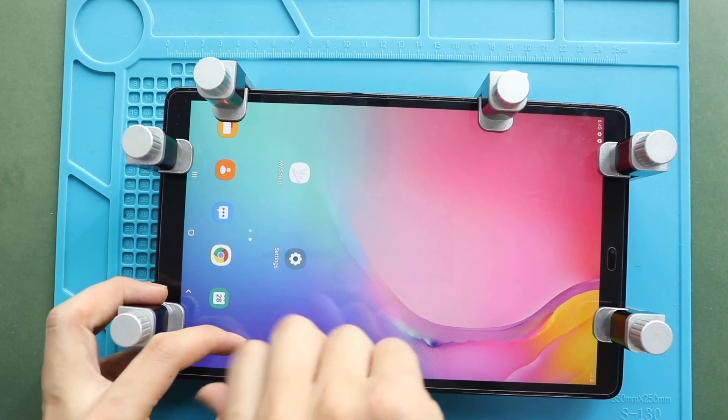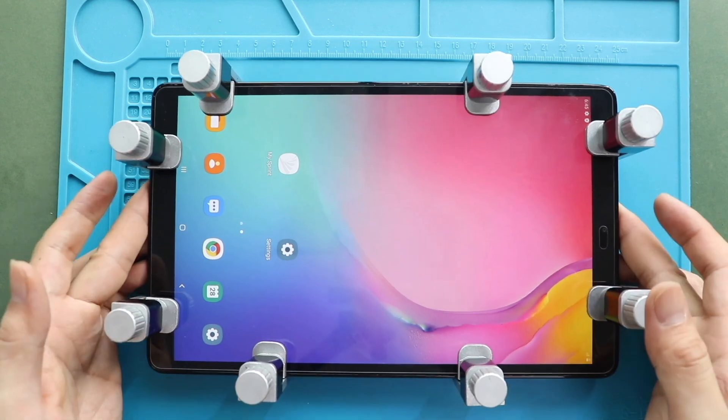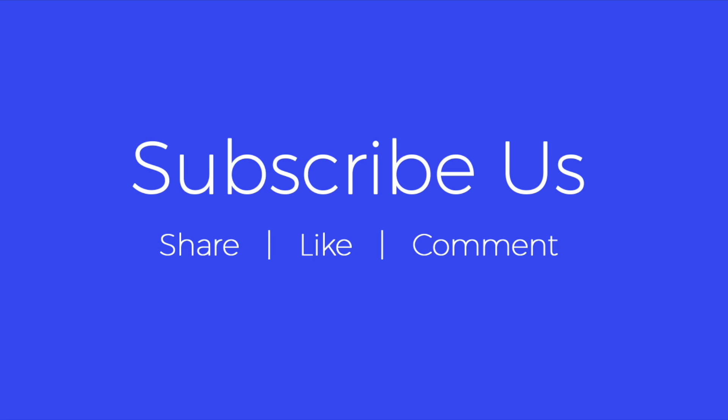Hope you have enjoyed the replacement guide. Let us know if you have any questions. Please like, share, and comment on our videos. Hit the subscribe button for more videos. See you next time. Bye-bye.